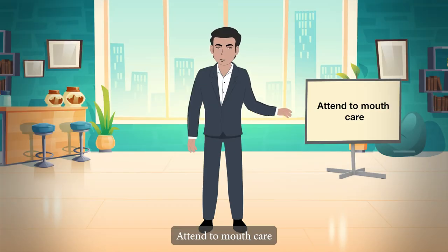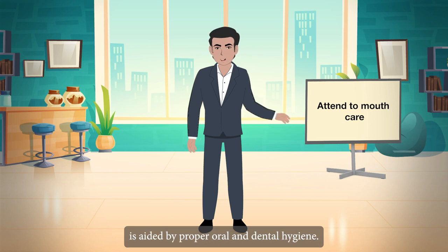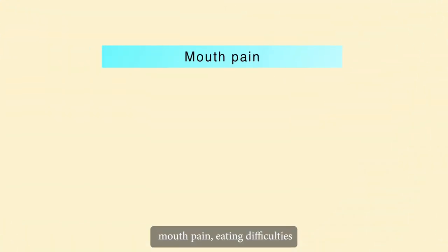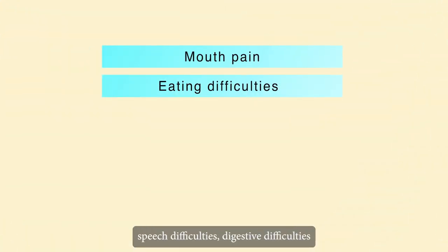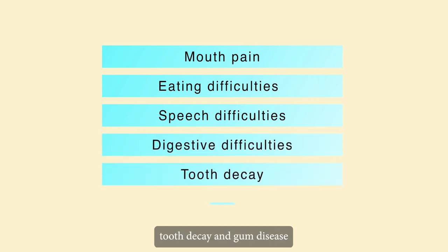Attend to mouth care. The overall health of the care recipient is aided by proper oral and dental hygiene, which also helps to prevent mouth pain, eating difficulties, speech difficulties, digestive difficulties, tooth decay, and gum disease.